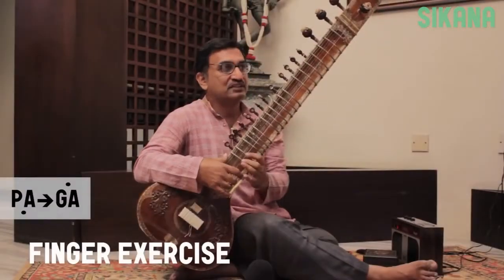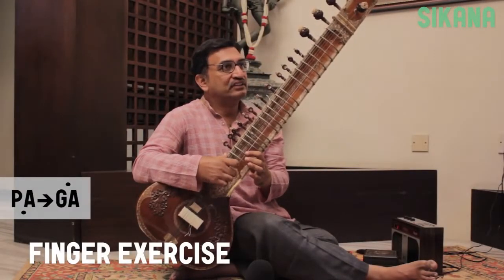Play all of the major notes with a Da stroke on the main string, from Mandra Saptak Pa to Tar Saptak Ga.